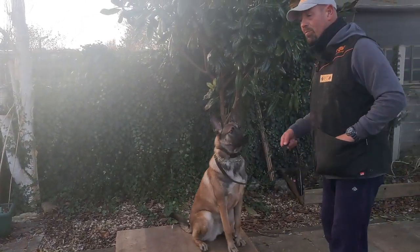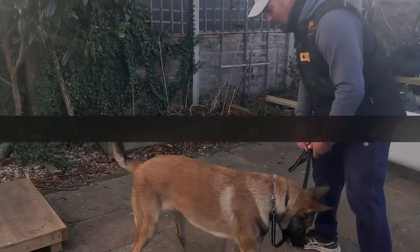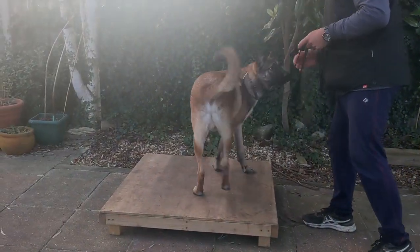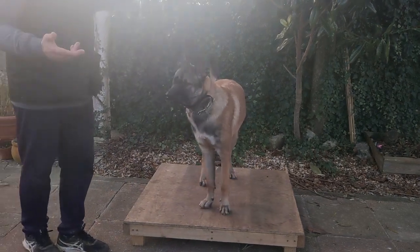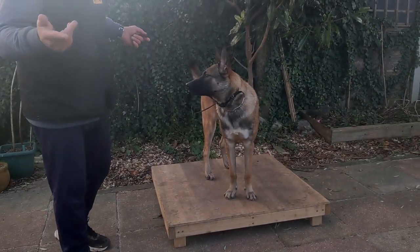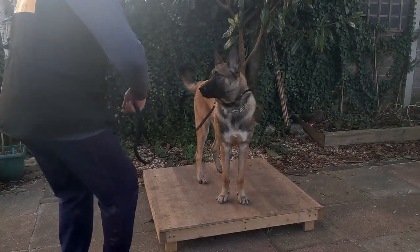I like to do some repetitions of place and then break. Good boy. Place. The reason I'm adding a little bit of pressure to the place is to cause obligation, but also it enables me to add the e-collar at a later stage if I'm going to train on the e-collar. So let's do a few more reps of that and break.